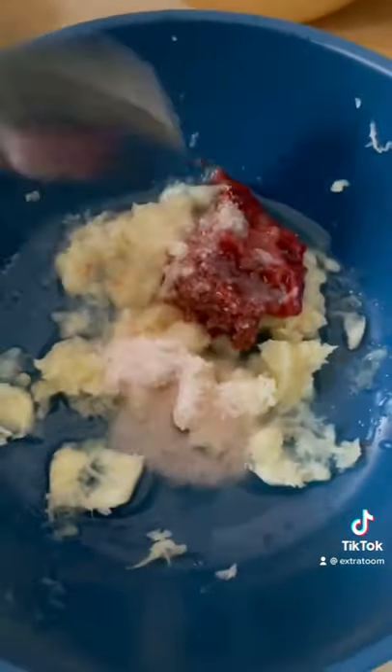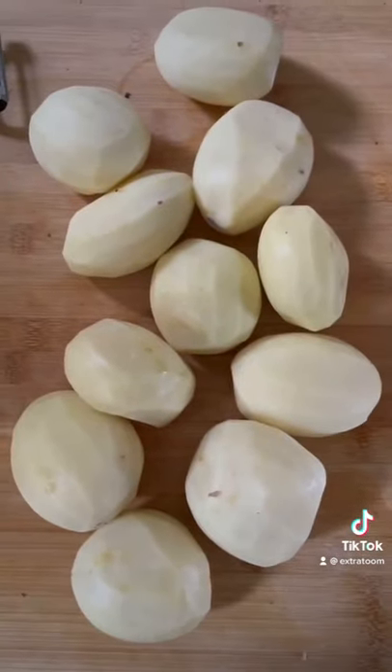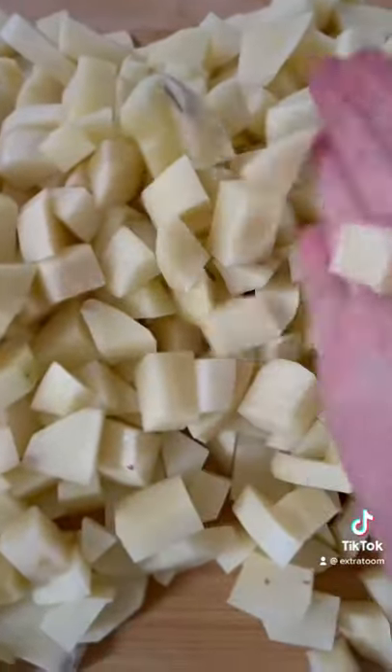Start by mincing six garlic cloves and add half a tablespoon of spicy pepper paste, half a tablespoon of salt, and half a lemon. You need to cut seven medium-sized potatoes into cubes, wash them, and drain them.